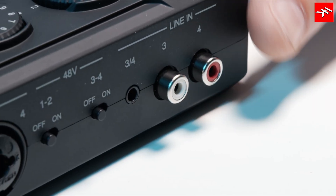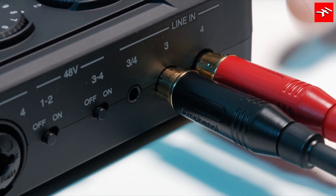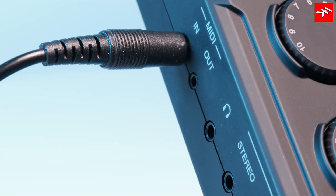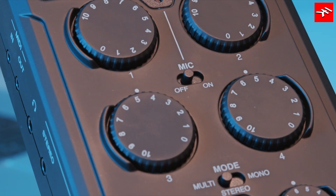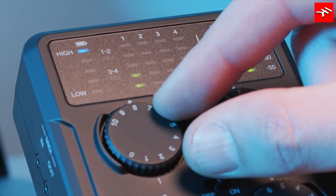Channels 3 and 4 also feature stereo RCA and 3.5-millimeter line-in connections. Full MIDI in and out is on board, and on top of that, the Quattro features a built-in MEMS microphone to capture any moment in an instant.